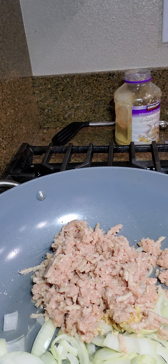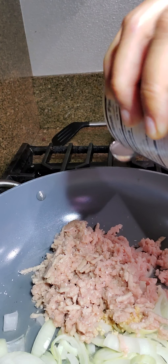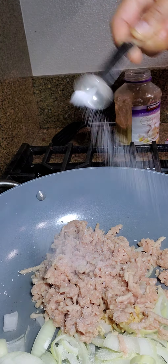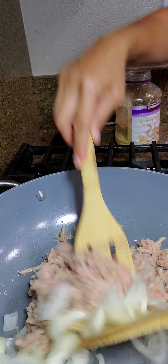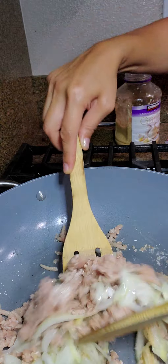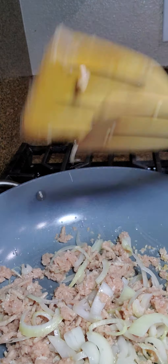One to two teaspoons of salt. I'm going to start with one teaspoon of salt, and I could always add the other teaspoon later. So all we need to do is stir this up a little bit and get the vegetable, the water, and the noodles in. I'm just going to slowly cook that.